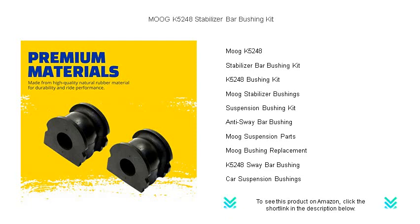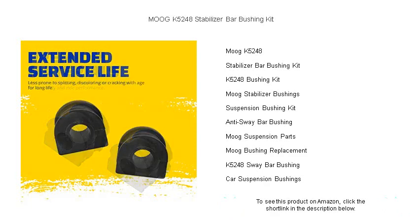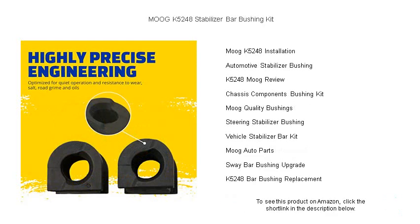Crafted from high-grade rubber and designed to withstand extreme conditions, the Moog K5248 reduces noise, vibration, and harshness. Its innovative design provides secure metal-to-rubber bonding for enhanced durability.